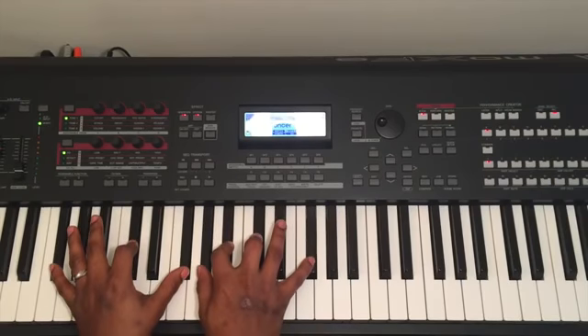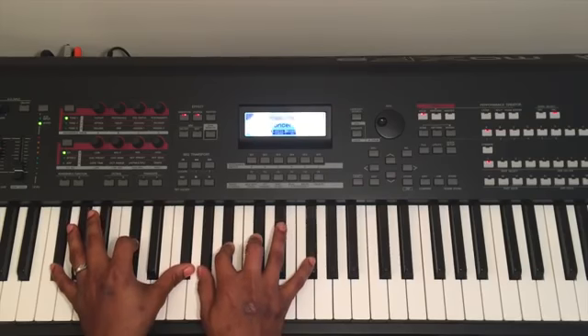Here's a chord breakdown for the song Emela by Nathaniel Bassi. It's in the key of Gb or F-sharp.